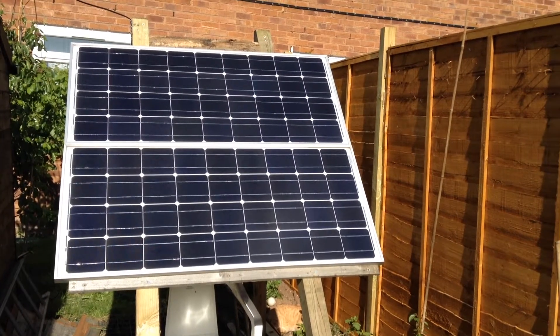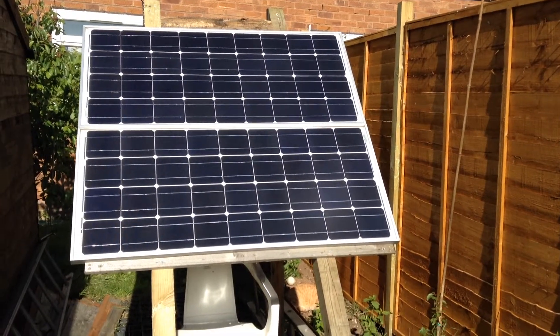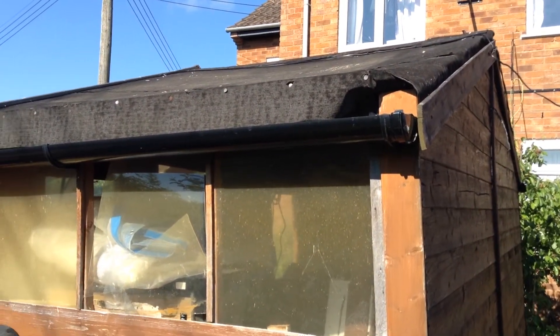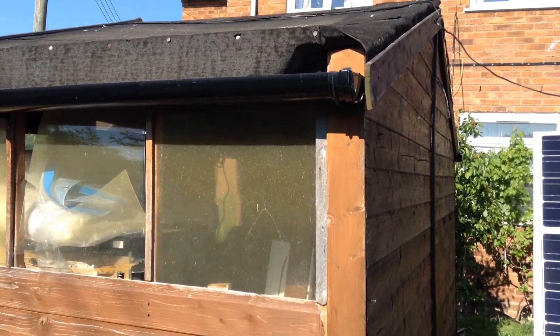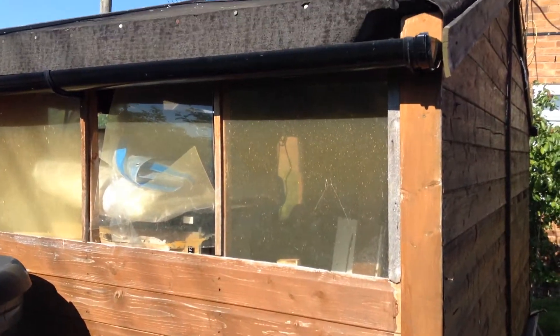Hello everybody, this is Solar Tiger. Today is Tuesday the 26th of May and I have rebuilt the solar panel stand. This shed is in need of some attention and will have to be dismantled — there were some issues when it was built and when it was resized a year or two ago, so it needs work and it needs to be dismantled.